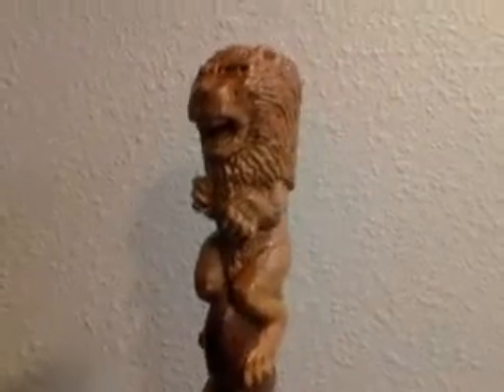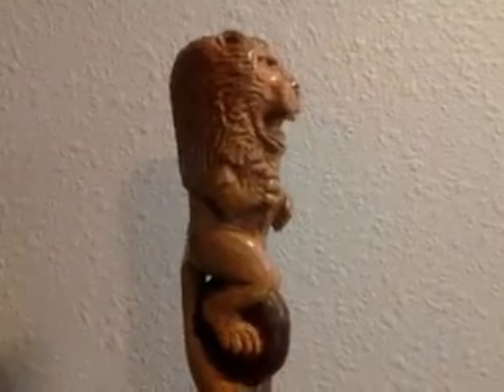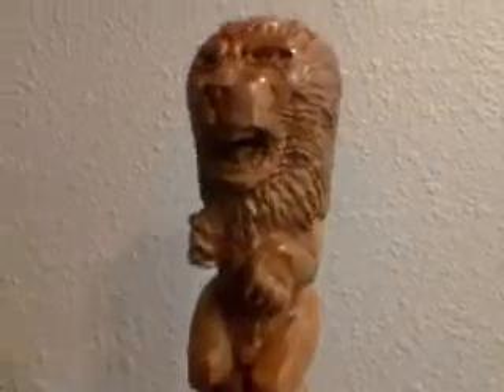These are my first three canes: the horse cane, the eagle cane, and the lion cane.